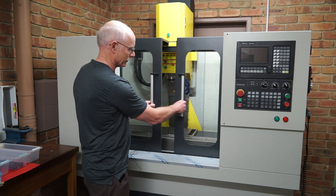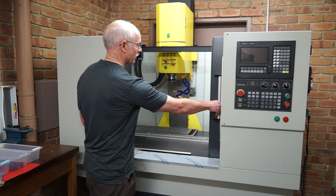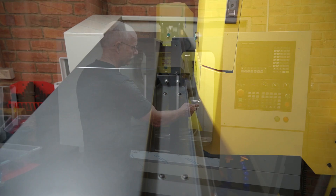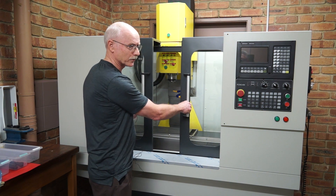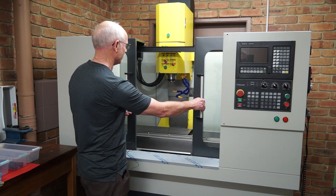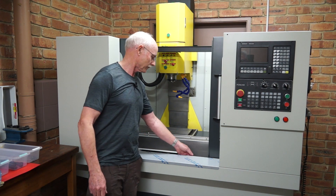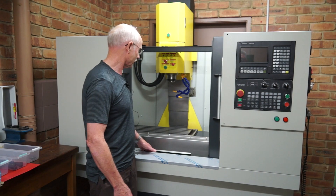I've also incorporated a fairly wide access area using 6mm safety glass — it's the shatterproof laminated variety that just cracks rather than shattering into little beads. We've got that sitting on guide tracks at the bottom and the top, and they work quite nicely.